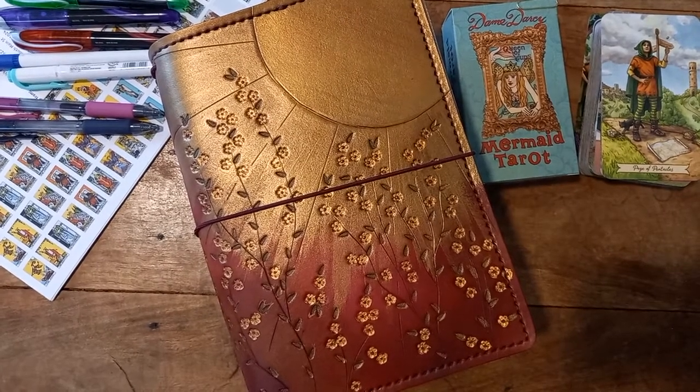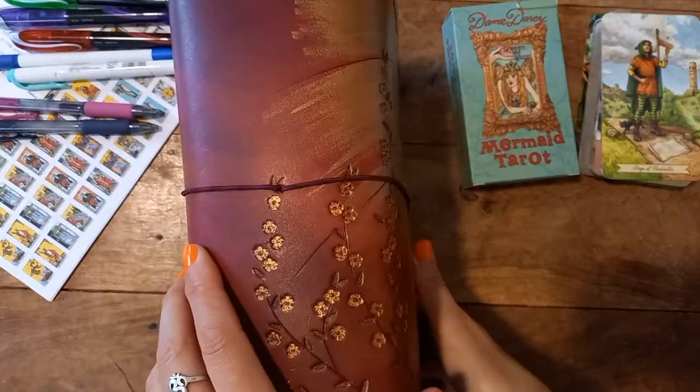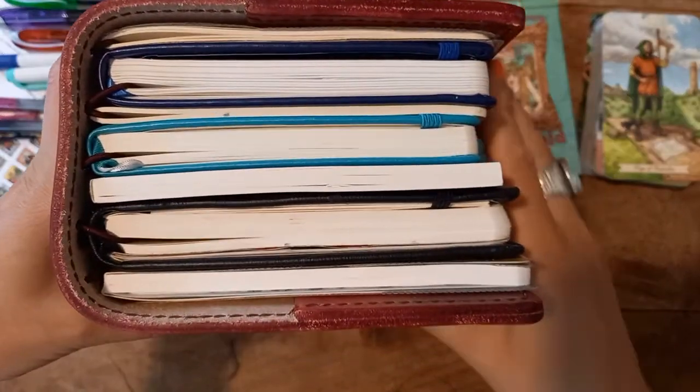Hello, welcome back! Antoinette from Antoinette Intuitive Tarot and Jewelry. Let's take a look at my July setup for my tarot journaling. This is my beautiful Elvahir leather extra fat chunky, super chunky journal — yes, it has all of those.